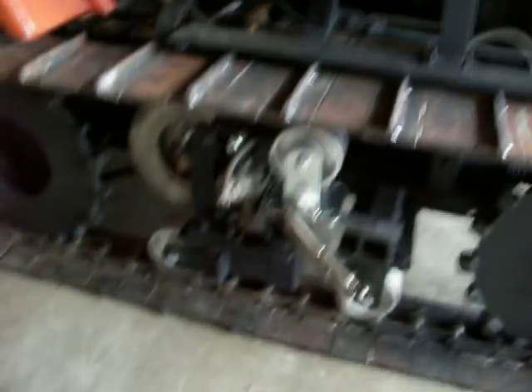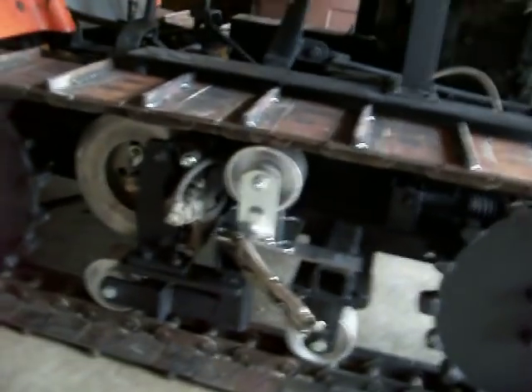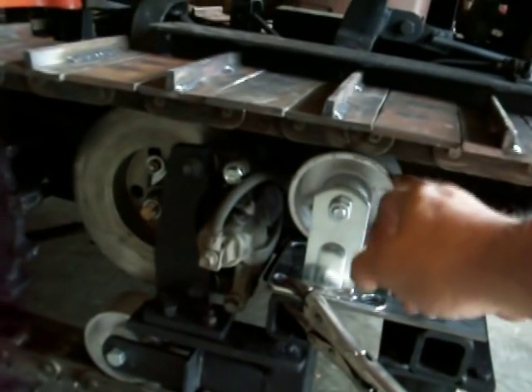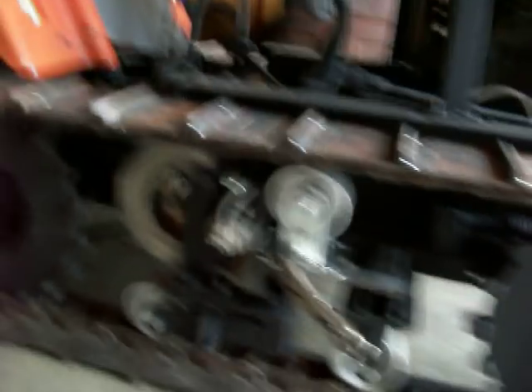All right, guys, I hope you enjoyed seeing this as much as I have finally enjoyed some success. There won't be hardly any pressure on these bogey wheels here. All it'll be is just the weight of the track bearing down. There won't be no load carrying.